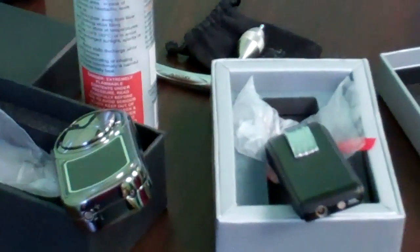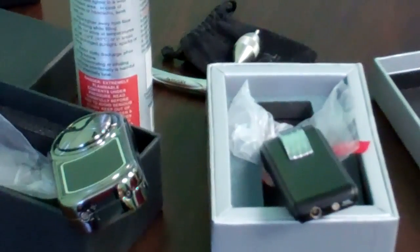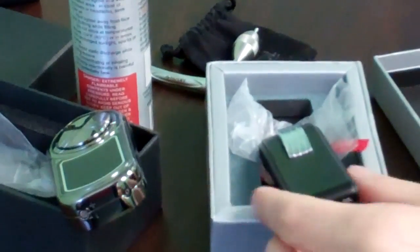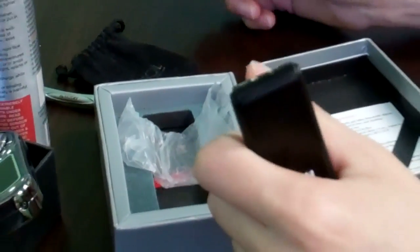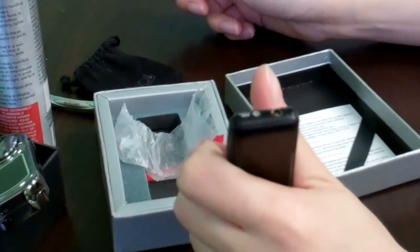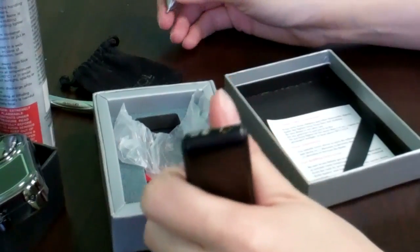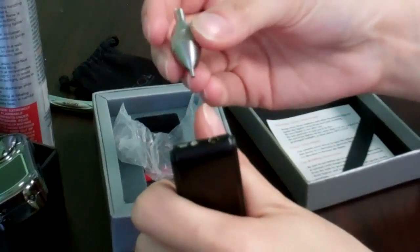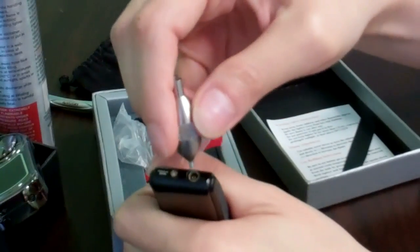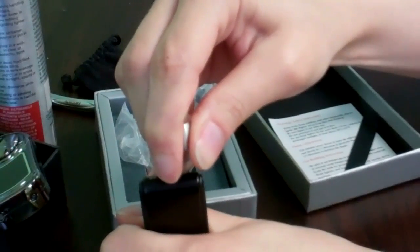The first thing is to make sure that the lighter is actually empty. So to empty your lighter, you hold it upside down, away from your face and perpendicular to the ground. Using either a ballpoint pen, a screwdriver, or a butane screw, you want to apply pressure to the butane valve until there is no hissing sound.